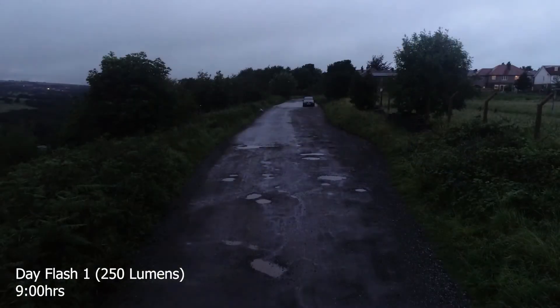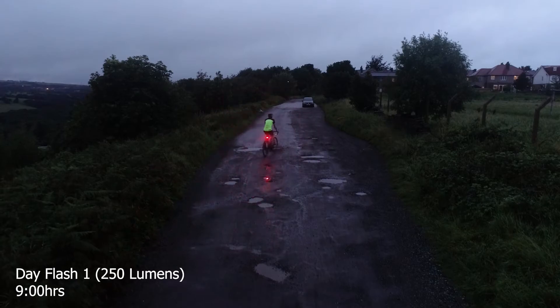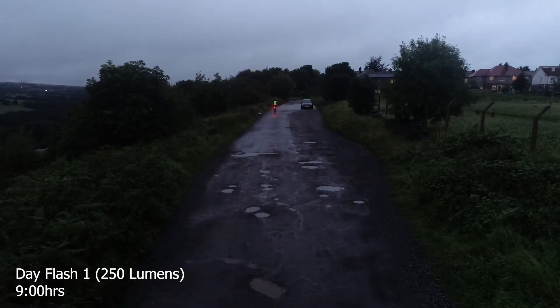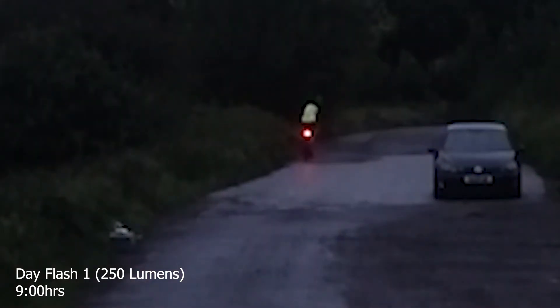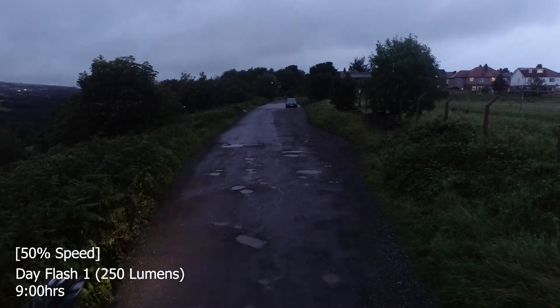The Lezyne light offers super battery life while still keeping bright, visible and compact. The day flash mode draws the attention of others on the road keeping you seen at all times. The light can be charged from empty to full in around 2 and a half hours, and the light should also stand up to damp weather. Although it's important to note that the rubber flap for the USB port must be firmly closed to keep it watertight, which can be fiddly to do.